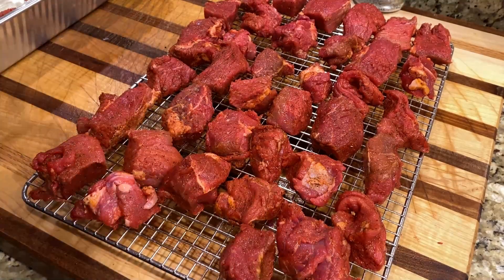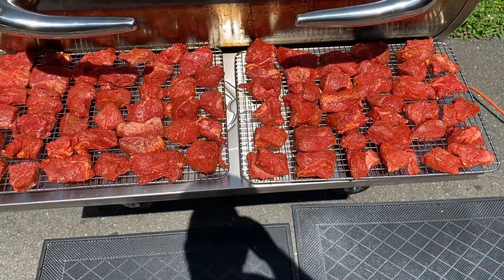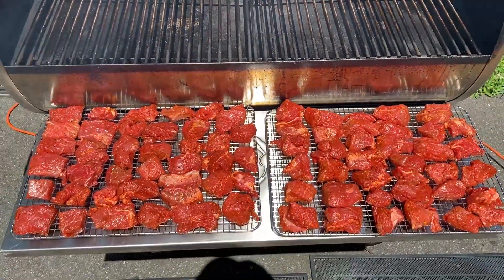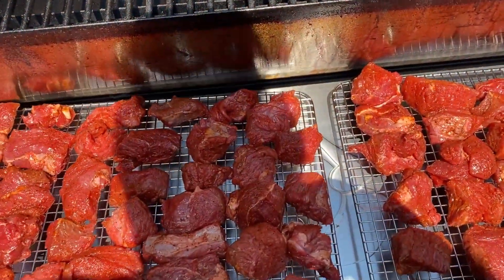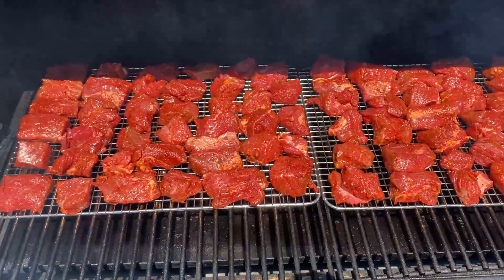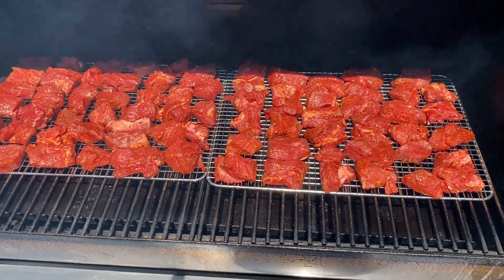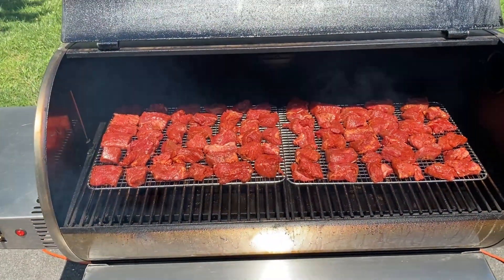We let these bathe in apple wood pellet smoke for about five hours. The chuck roast cubes are roughly two inches by one inch — you can go one by one or smaller. We're putting them on at 250°F, letting them smoke for about three hours, then we'll check them, add some barbecue sauce, and put them back on. They've got the Killer Hogs hot seasoning and brisket seasoning as a second layer.